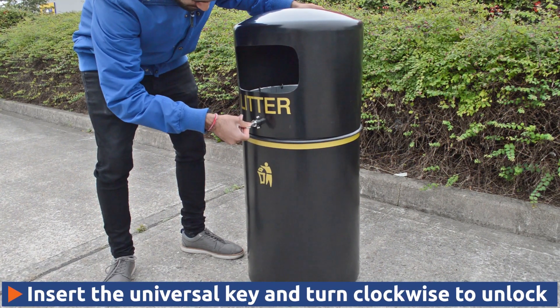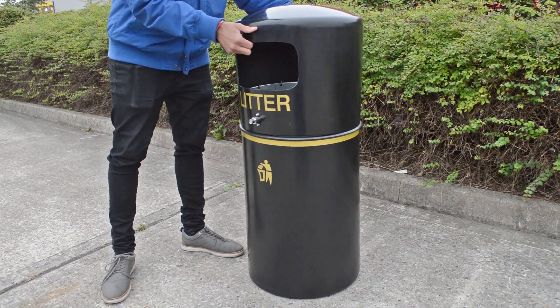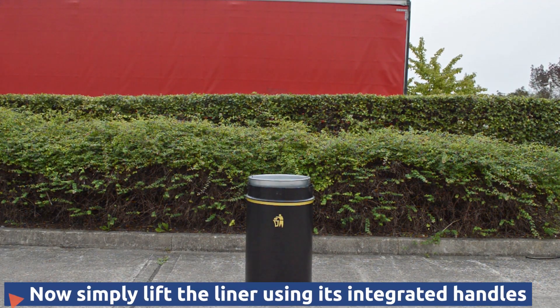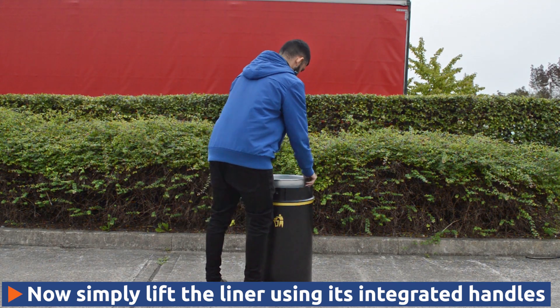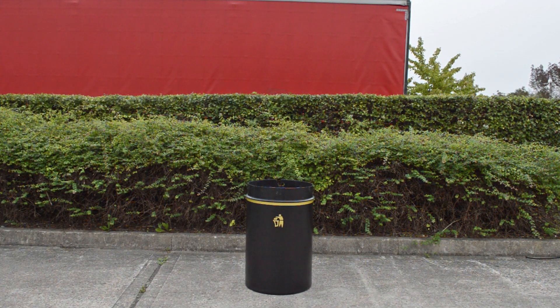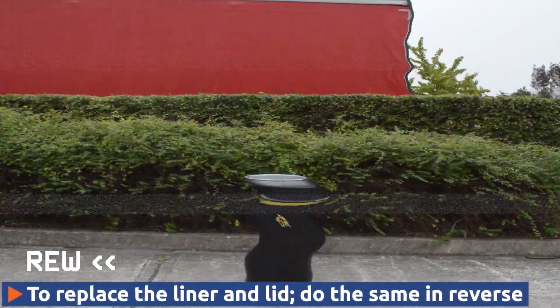It's a very quick process — simply insert the universal key and turn clockwise to unlock. You should now be able to lift the lid and access the inner liner. Both the steel and plastic liners come with integral handles to make emptying easy. To replace the lid and liner, simply do the same in reverse.